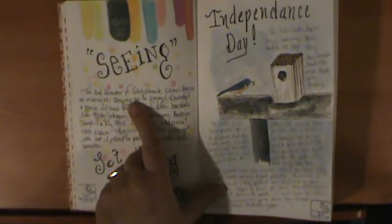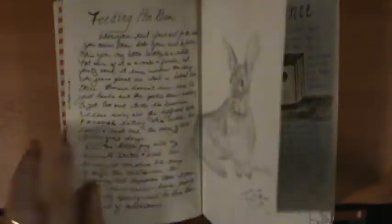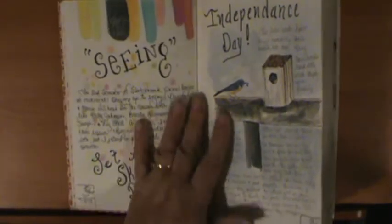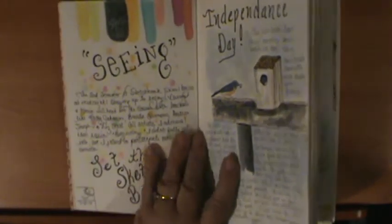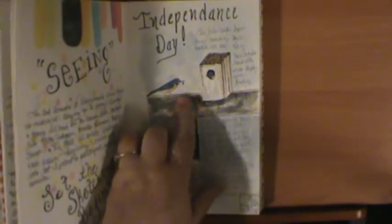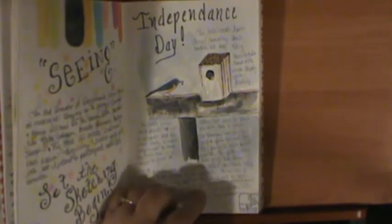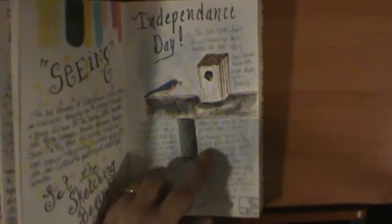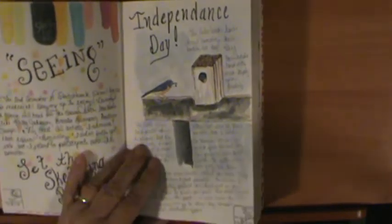I started Danny Gregory's Sketchbook School. This sketchbook went from January all the way to July — I just didn't use this book much, so this was from the summer. I did the Seeing class, which was the second one. Here are little bluebirds behind our house. We got a chance to see them on July 4th, fledging their young. They lure them out of the house with food, and when the little babies drop to the ground, they hop over to a small tree and the parents teach them how to fly. That was a real treat to see on that day.